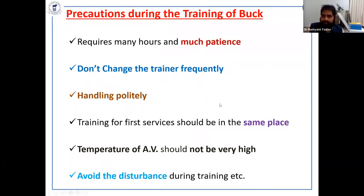Do not change the trainer. If you change trainers, it is not very fruitful. The handling of the buck and ram must be done in a very polite manner; otherwise they will never give semen. If you beat them with a stick or anything, you will never get a single drop of semen.